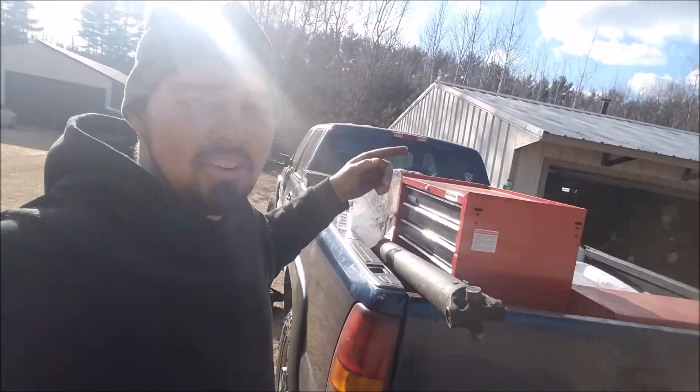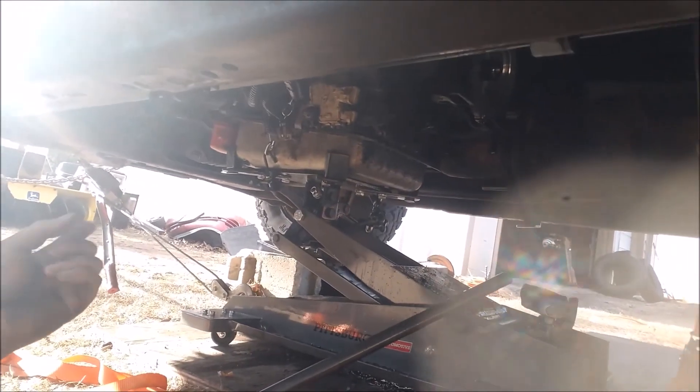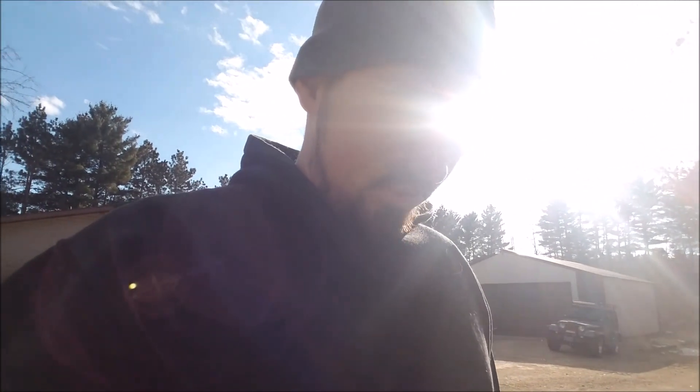We're in a different location — we're at our friend's garage now. We're swapping out a transmission. We just pulled the transfer case, and we gotta pull the trans out and put a new transmission in. It's got less than 100,000 miles on it, so it's basically brand new. Let's get it out and then put the new one in.